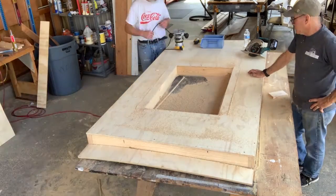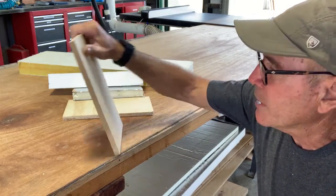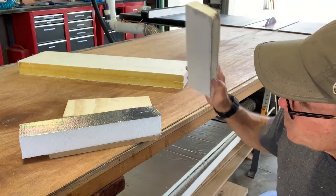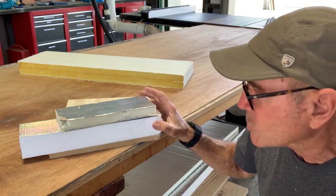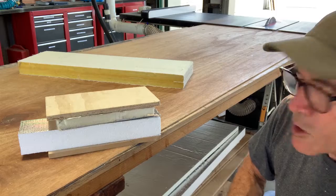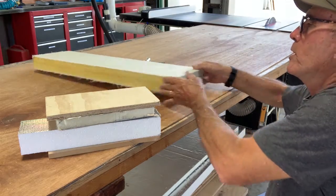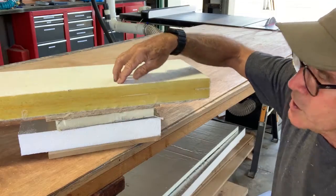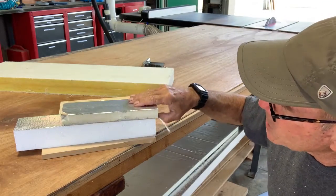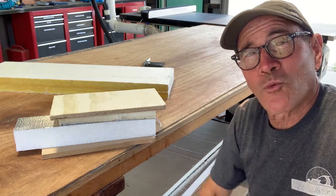To summarize and clarify what we're doing to block sound: we've got a layer of half-inch MDF, then a layer of styrofoam insulation about two inches thick, then another layer of a denser foam about an inch thick, and on top of that a half-inch piece of plywood — that makes up our wall. Once the walls are installed, we're going to put rigid fiberglass insulation on the inside to deaden the sound. The theory is that with all these different materials of different densities, we should block out different frequencies of sound. I think it's going to work great.